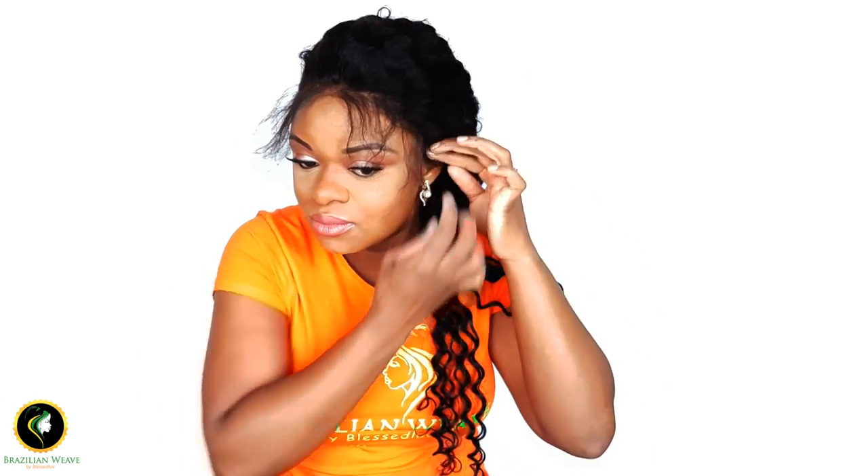When the gel gets sticky, pull down the lace. When you're laying down your lace, be careful not to press down too harsh because the gel might go through your lace.